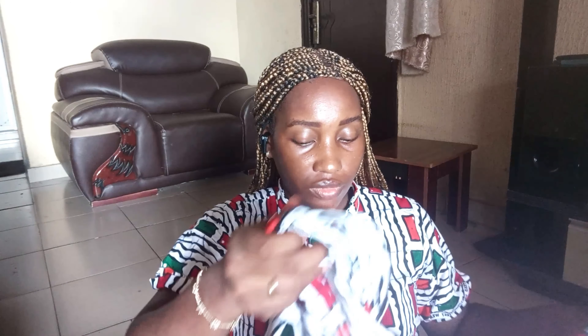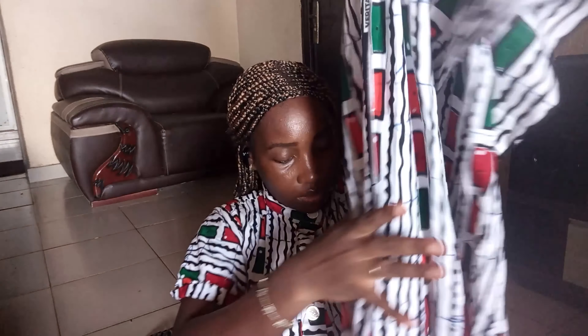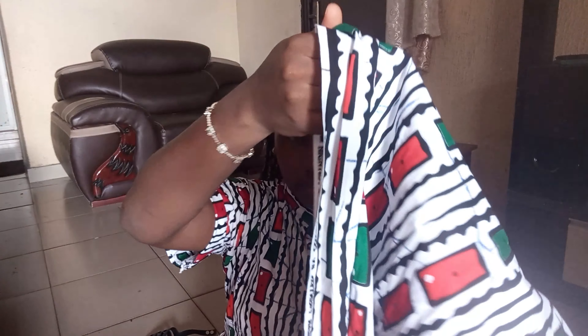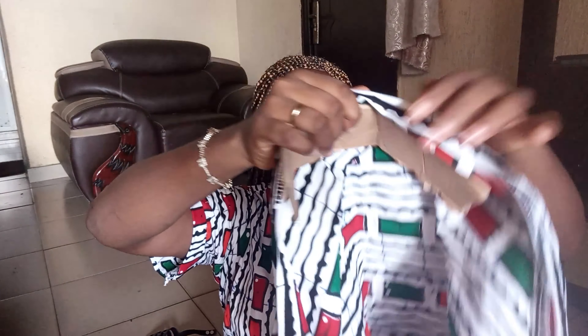For the next style, just like we did the first one, we're going to use the carton as the base. But for this one, you're going to divide the fabric into two equal parts and fold it into two equal parts. Then place the carton at the center of your scarf.